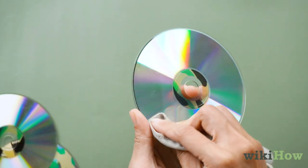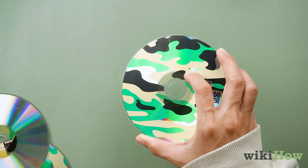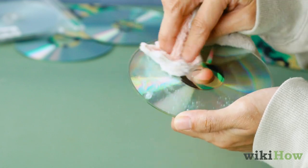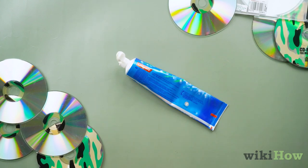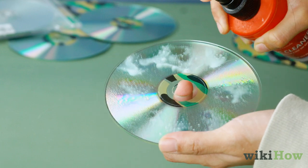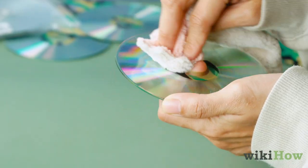Moving from the center of the disc out to the edges. If the DVD still doesn't play right after that, gently buff the surface with a polishing compound, such as automotive rubbing polish, DVD polish, or toothpaste. Apply the polish to the whole surface, then rinse it off and buff the disc with a clean, dry jewelry cleaning cloth.